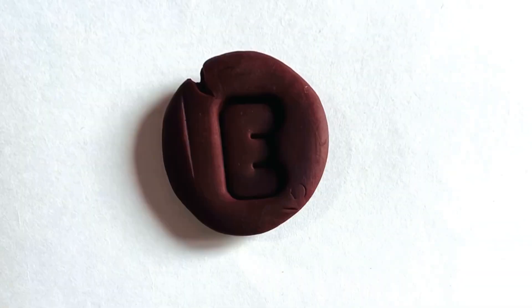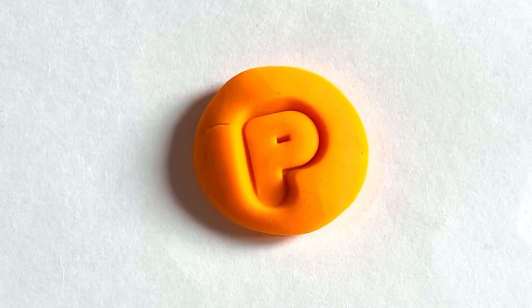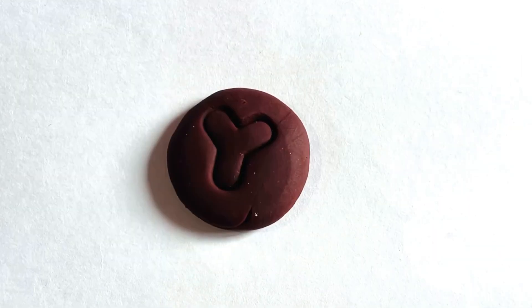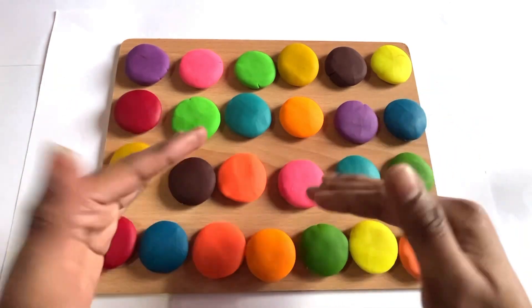B C D E F G H I J K L M N O P Q R S T U V W X Y and Z. Now I know my ABCs! Hello everyone, how are you?